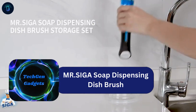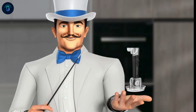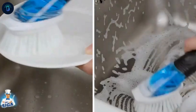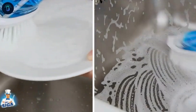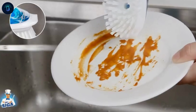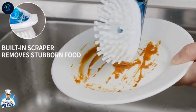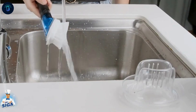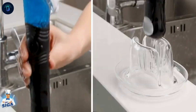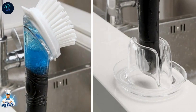Introducing the Mr. Siga Soap Dispensing Dish Brush Storage Set, a must-have for your kitchen. This durable brush features non-scratch, odorless nylon bristles, perfect for cleaning pots, pans, and non-stick cookware. With a built-in scraper to remove stubborn food, it ensures thorough cleaning. The ergonomic non-slip handle offers comfort even when wet and can hold up to 70 milliliters of dish soap. Simply press the button to dispense soap directly. The non-skid holder keeps your countertop dry and makes storage easy.